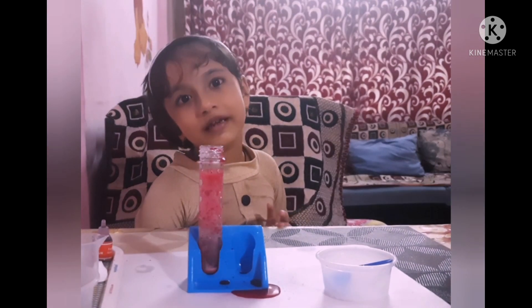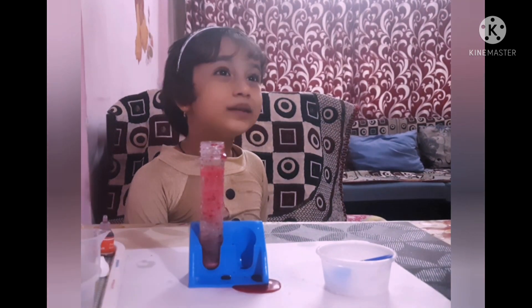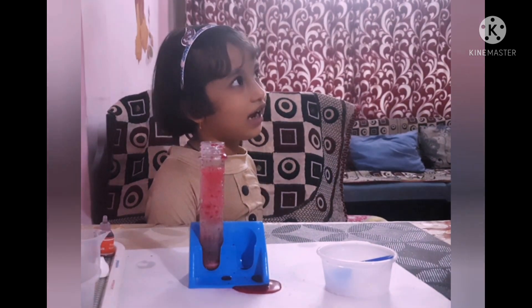Thank you for watching all my videos. Be joined to the show and I will get you another shiny experience. Teacher Meekah, bye!